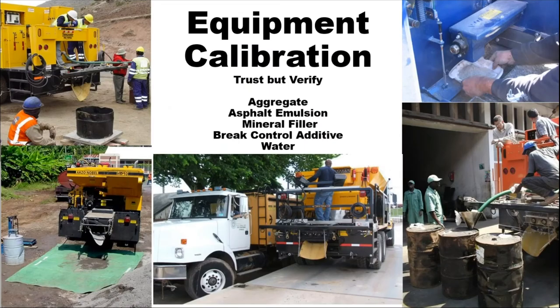Your equipment needs to be calibrated. We're going to calibrate our aggregate, emulsion, mineral fillers, brake control, and water. You're going to need a scale and a location to do this. With newer equipment, you can calibrate in as quick as 30 minutes. With some of the older equipment where you have to do belts and multiple calibrations, it could take a whole day. But you're going to need a scale — multiple scales — and the capability of weighing this out.